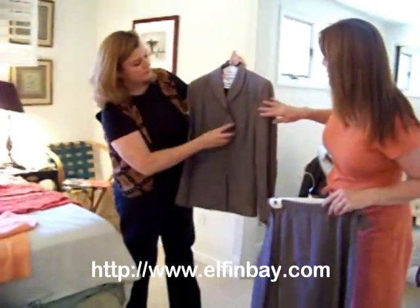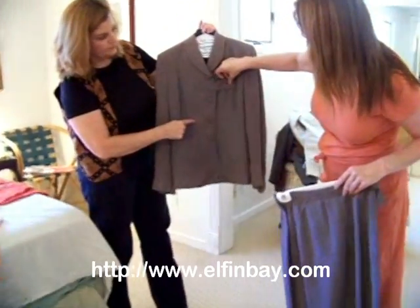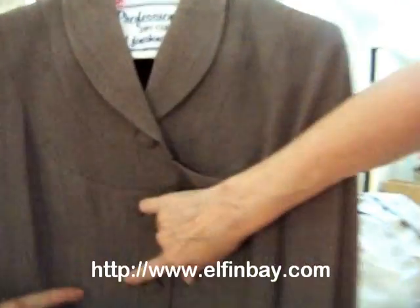The only flaw that this suit has is it is missing a button, and it's got a very minor stain or discoloration on the front.